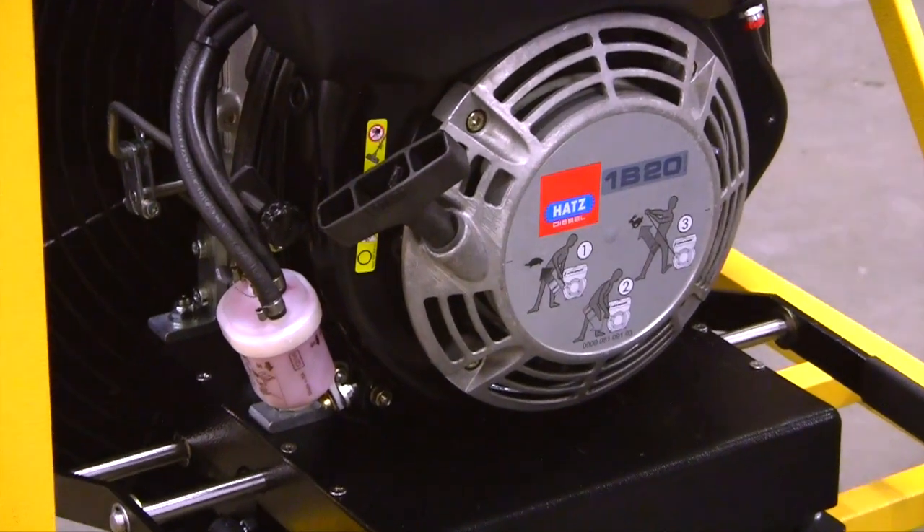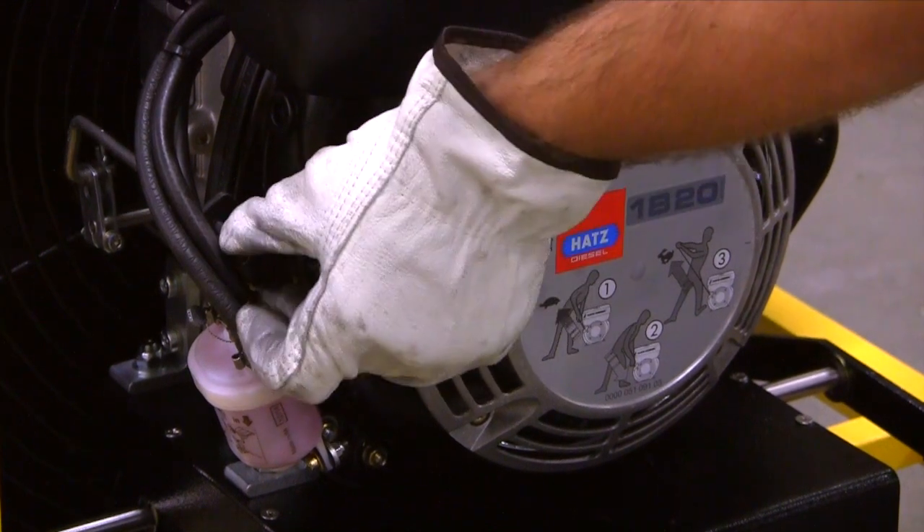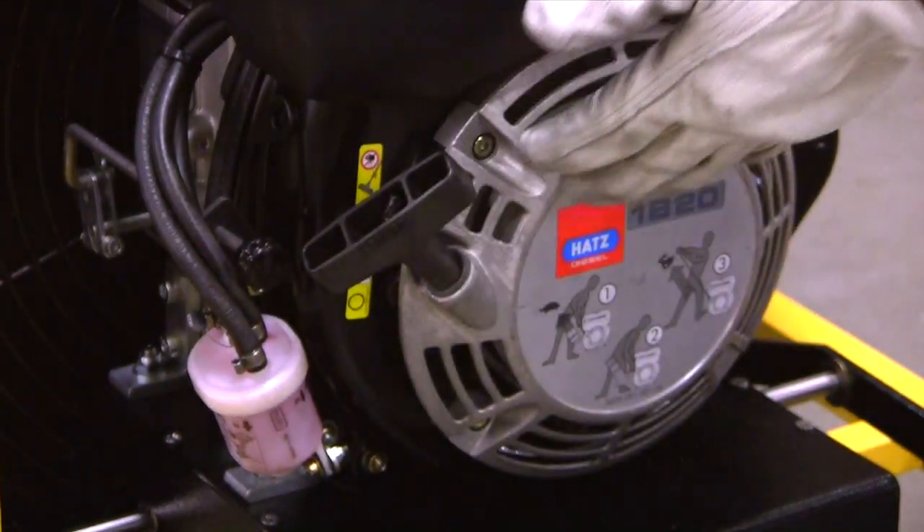When you're ready to start the Hatz diesel, simply set the throttle at one-third of the position, and then the motor's ready to pull.